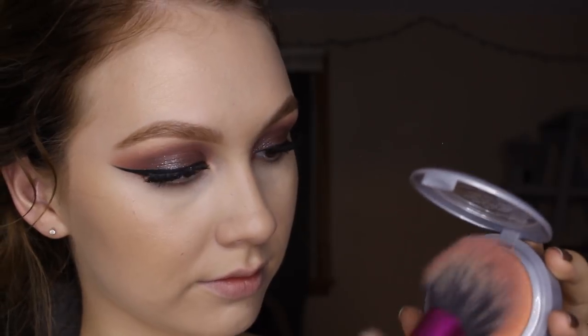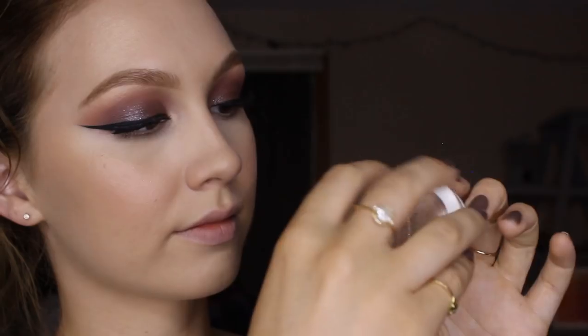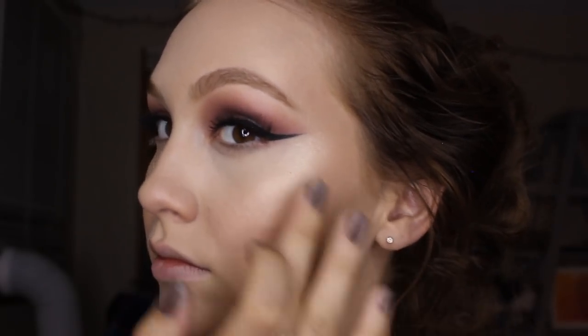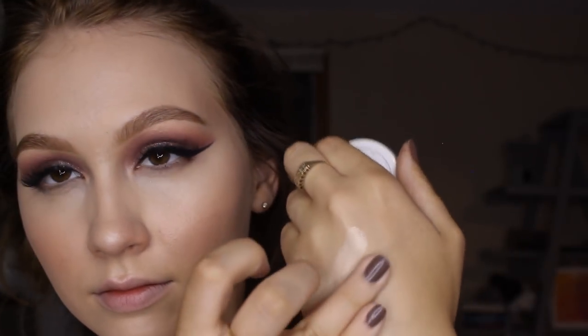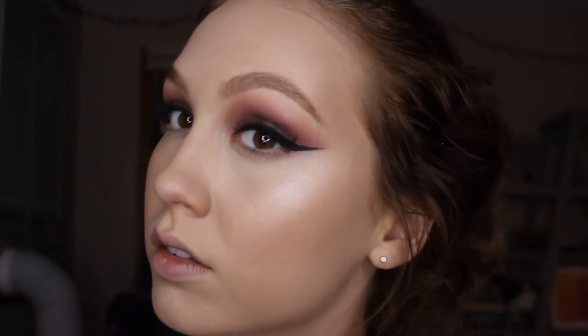For blush, I'm using the L'Oreal True Match Blush in the shade Innocent Flush on a Real Techniques blush brush. I like these blushes because they have a really nice sheen — they're not just matte, but they're not shimmery either; they have a really nice satin finish. After blush, I go in with a little bit of highlighter. I'm taking the ColourPop Lunch Money first, which is sort of a beigey gold, applying that with my fingertips. You want to make sure you really blend it out nicely, because when you use your fingers, sometimes it's hard to get a really good blend. Then on top of that, I'm using the shade Flexitarian, which is a brighter, sort of whiter gold, popping that right on the top of the cheekbone on top of Lunch Money, just to get that really nice shine.